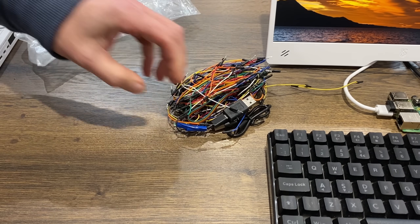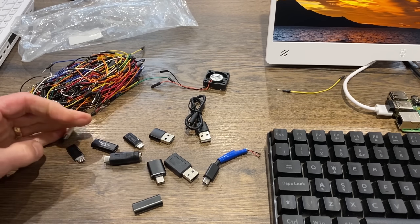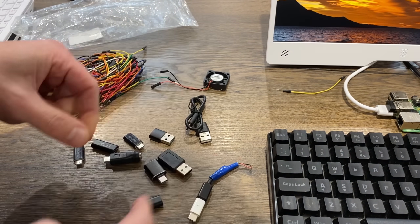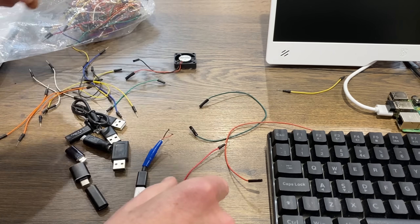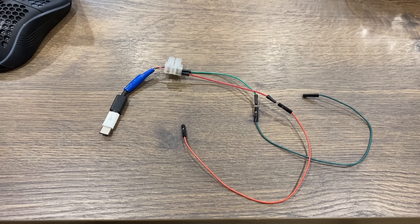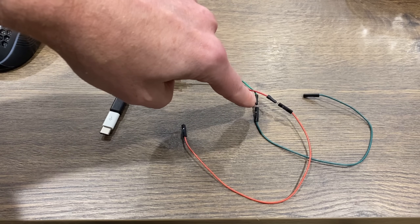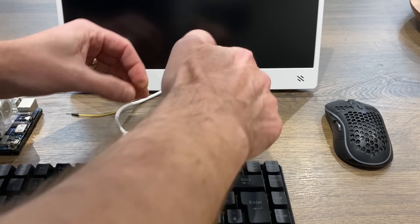I'm going to try powering it with GPIO pins from a different Pi. I've made a cable - micro USB to USB-C - from an old micro USB cable I cut apart, with power going through a block connector, then male-to-male and female-to-female connectors so I can put it on the GPIO pins.